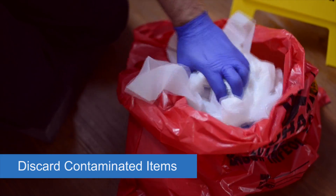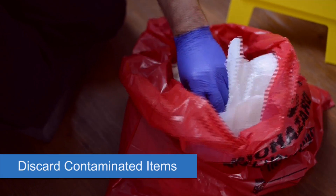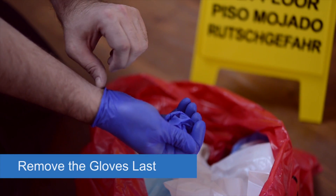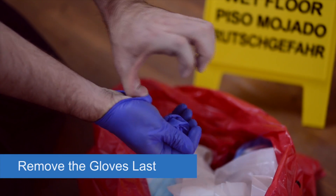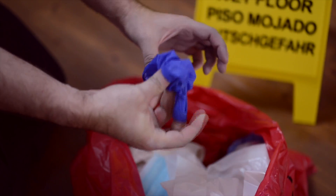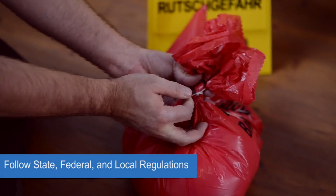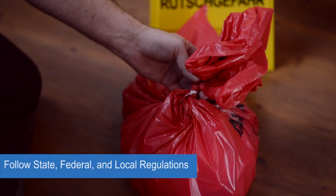Once the spill is clean and disinfected, place the remaining contaminated materials into the outer red trash bag. Remove the gloves last and make sure not to get any blood or fluids on your skin. Tightly seal the outer trash bag and dispose of the bag as required by local, state, and federal regulations.